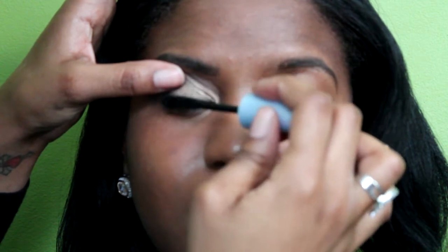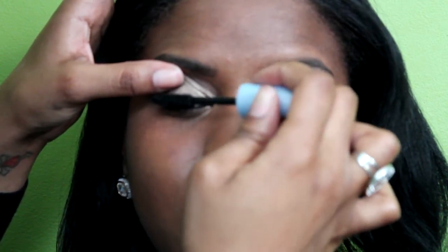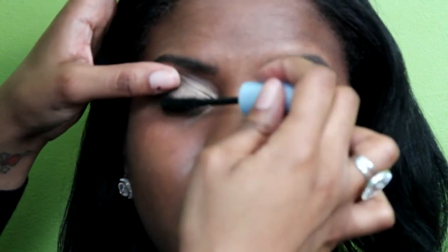I'm using Maybelline Volume Express mascara. Her lashes are pretty curled so it's not necessary to curl them — I just skip that step. This will fill them in and make them a little darker.